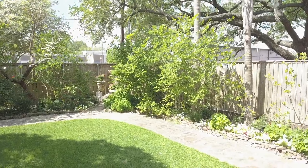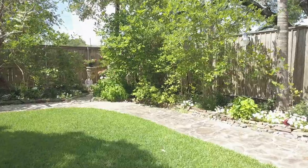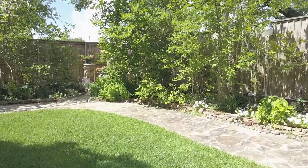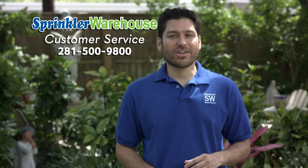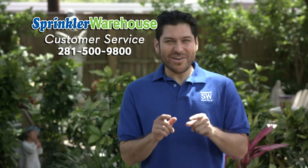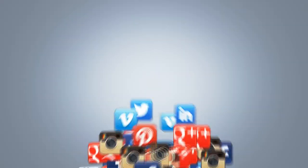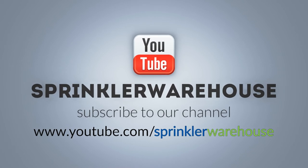Sprinkler Warehouse has everything for your irrigation needs so that your trees, lawns, flowerbeds and gardens are lush and beautiful. If you have any questions, give us a call or chat with one of our customer service agents at sprinklerwarehouse.com. They really know their stuff and they'll get you squared away. Don't forget to subscribe to our YouTube channel for more do-it-yourself videos and irrigation tips.